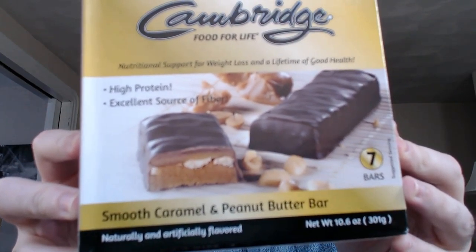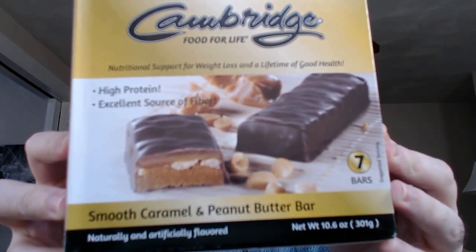Doesn't that look yummy? Look at all that peanut butter stuck in the bottom there. Looks real good. So I figured it finally got quiet. It's been a really, really loud day in the neighborhood here, and this is the first opportunity I've had to film all day. So before anyone else comes in, let's see what this bar is like.